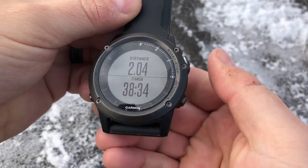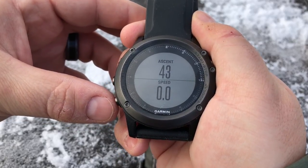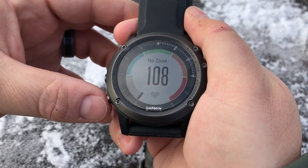Here we're already into a hiking activity. I just want to show you the default screens. By hitting the down button you can see we have one screen, we have another data screen, we have our map page, and then we have our heart rate gauge.